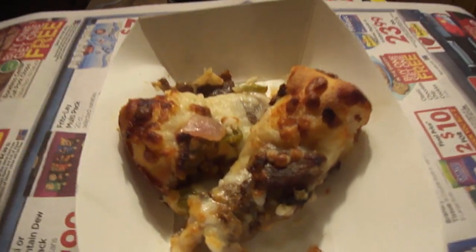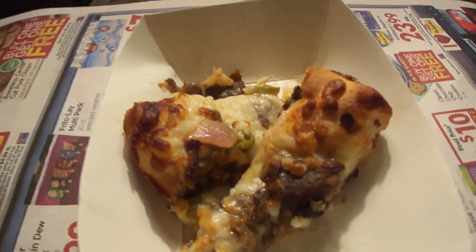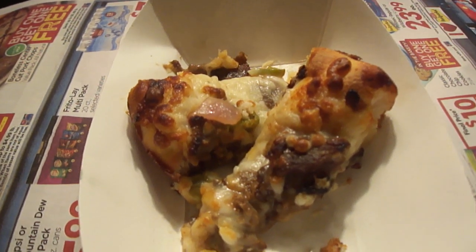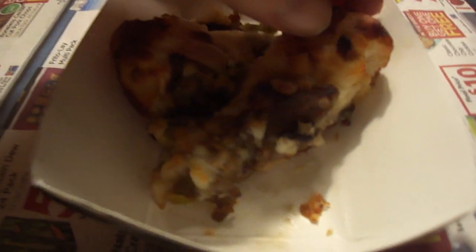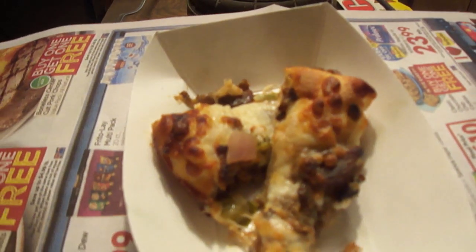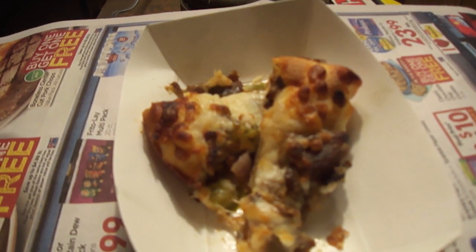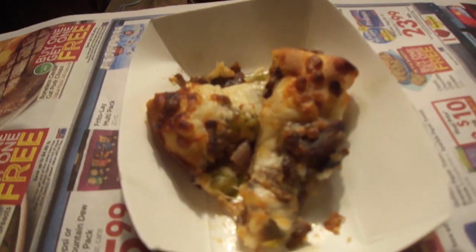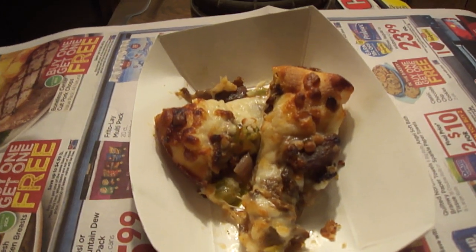Hey my legion, how y'all doing today? I'm back with another YouTube premiere and this is Country Fair's Philly cheesesteak pizza. What happened is they had a bunch of samples out and I asked the lady if I could have one for myself and one for my friend, and she said sure.